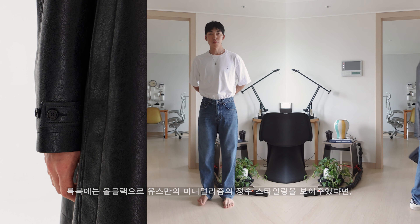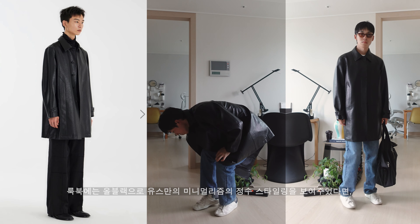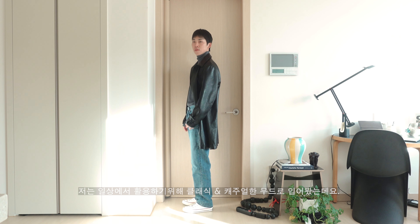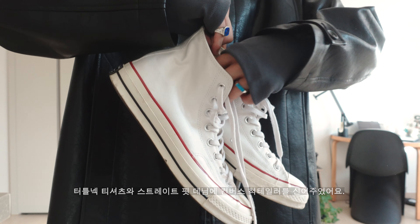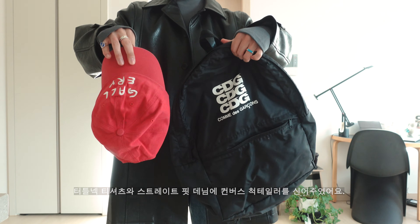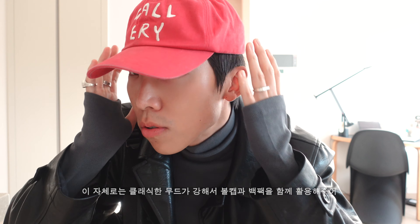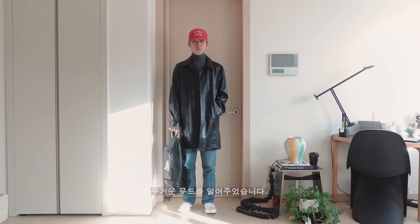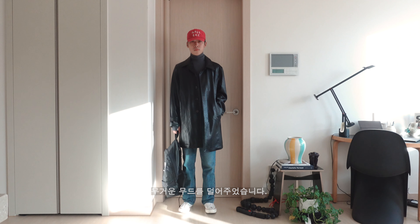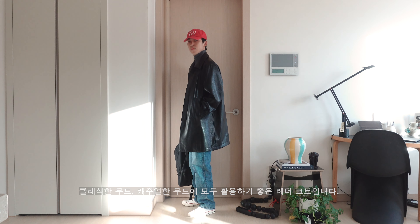The lookbook features all-black styling and minimalism. I wore it in a classic and casual mood — a shirt, straight-fit denim, and Converse. It's a classic mood with a casual touch, and it makes for a really good leather coat look.